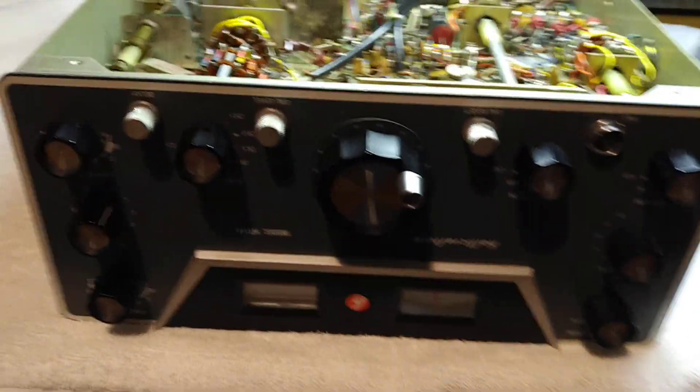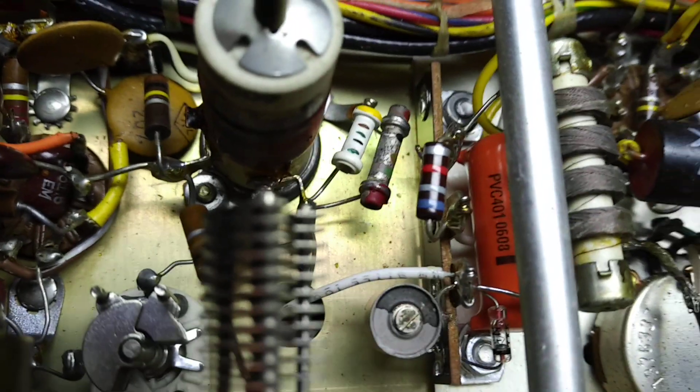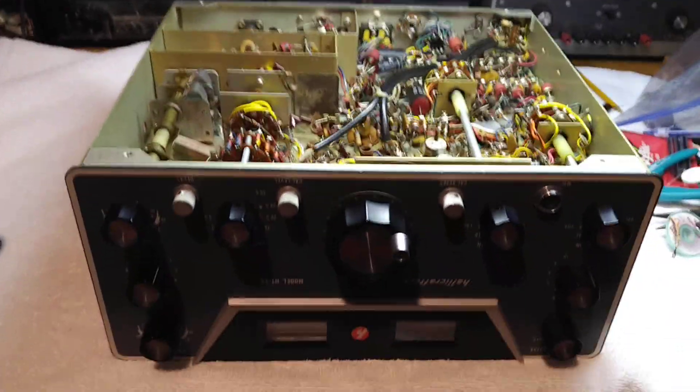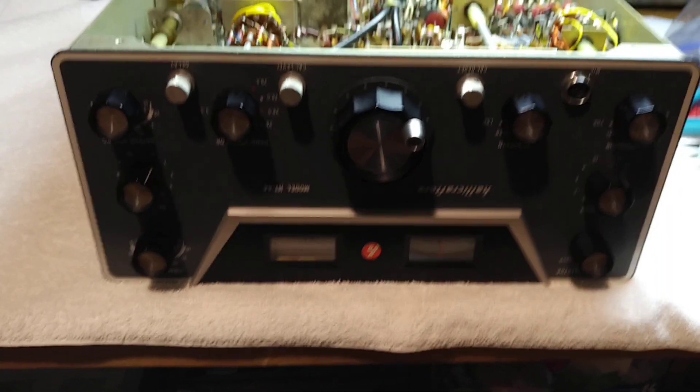The next step will be to calibrate that trimmer capacitor to give me the 170 hertz shift that I want. FSK modification for the Helicrafter's HT44 for RTTY operation.